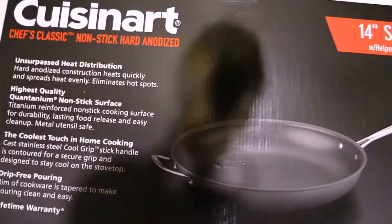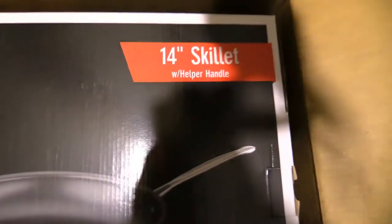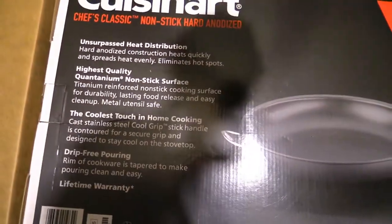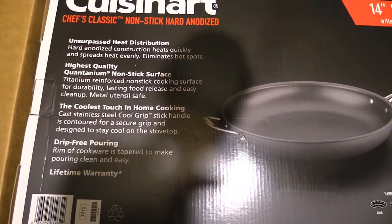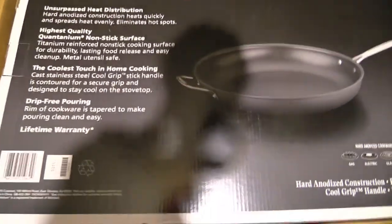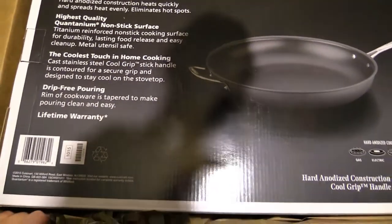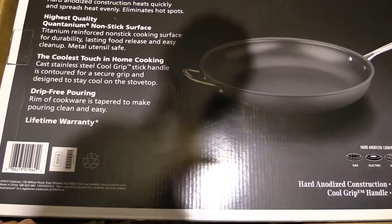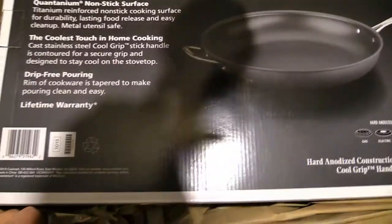It's a Cuisinart Chef's Classic Nonstick Hard Anodized 14-inch skillet with helper handle. It has superior heat distribution — hard anodized construction heats quickly and spreads heat evenly, eliminates hot spots. Highest quality Quantanium nonstick surface, titanium reinforced nonstick cooking surface for durability, lasting food release, and easy cleanup. Metal utensil safe — yeah, you know you usually have to use plastic or wood on things like this.